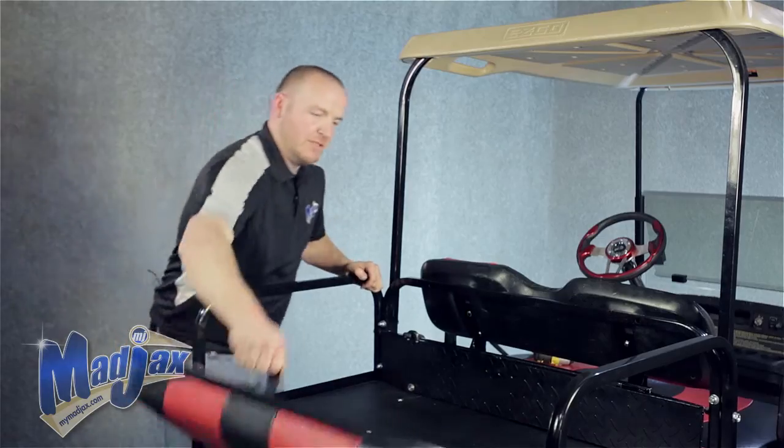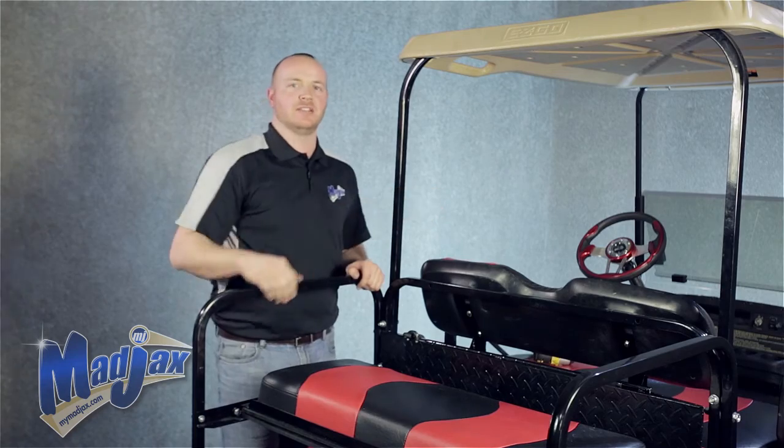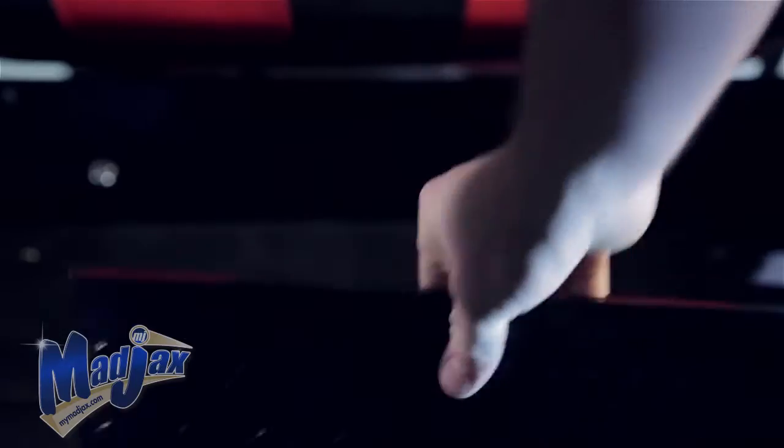Now you can flip over your seat again. All we have to do is reattach our lean back cushion, and now you're finished installing your Madjax expandable cargo box system.